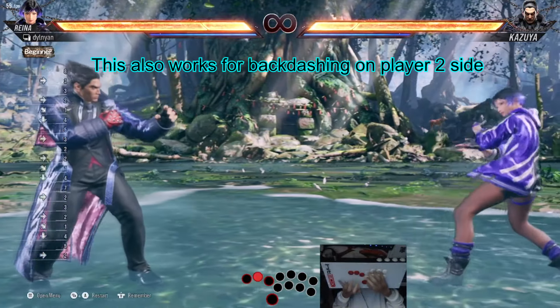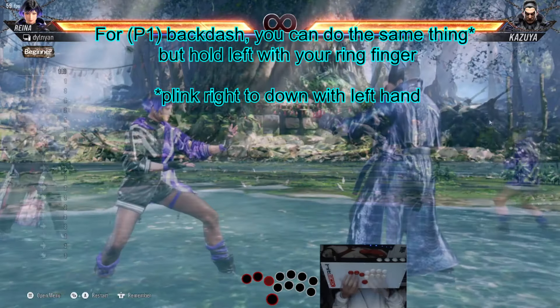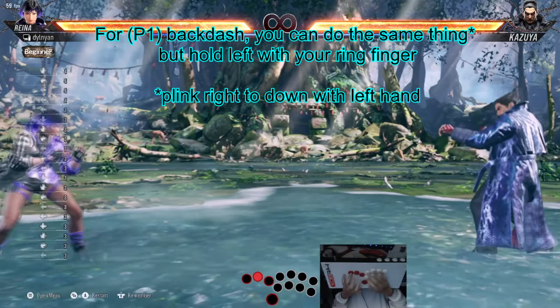This also works for backdashing on player 2 side. For backdash, you can do the same thing but hold left with your ring finger.